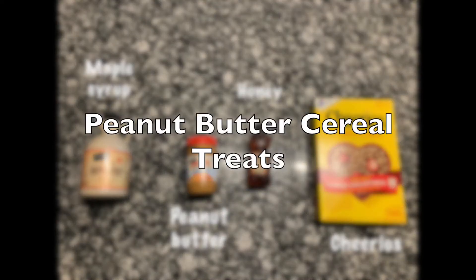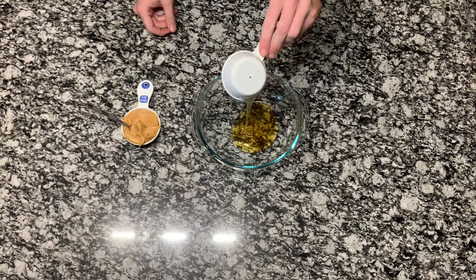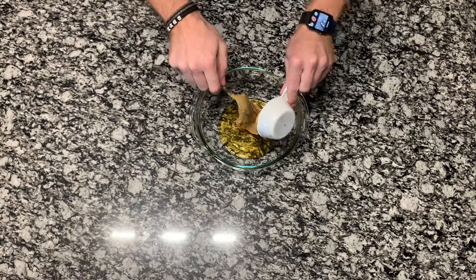The last recipe I decided to make was some peanut butter cereal treats. You need some maple syrup, peanut butter, honey, and Cheerios. Start with a half cup of honey and a half cup of peanut butter and place that in the microwave for about 30 seconds.